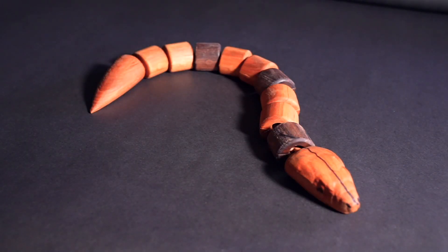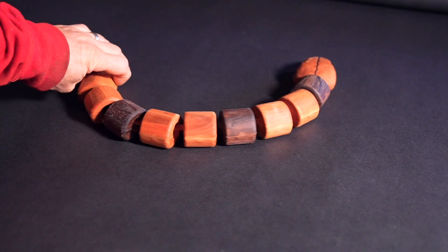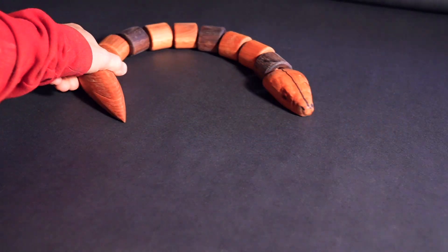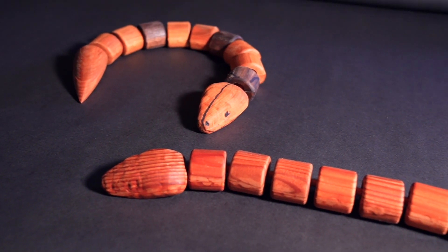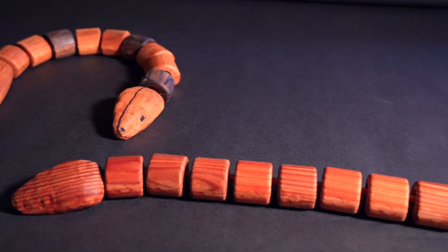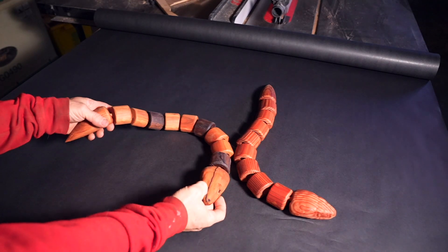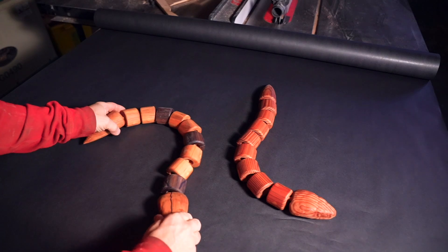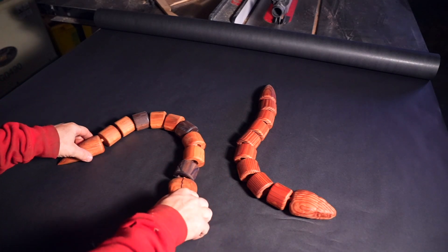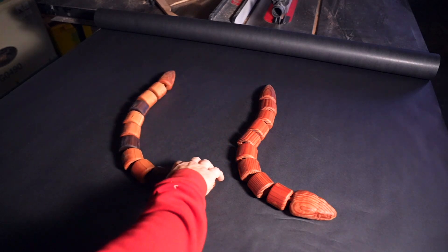I'm pretty happy with how the snake turned out. I did add a finish to it — just a natural cutting board oil type of finish. I wanted something that would be food safe because, you know, kids put stuff in their mouths. Like a lot of my projects, I'll have files available for download. A link will be in the description where you can get a copy of these, so you can try making one of these snakes at home for your own kid, or grandkids, or whoever you want.